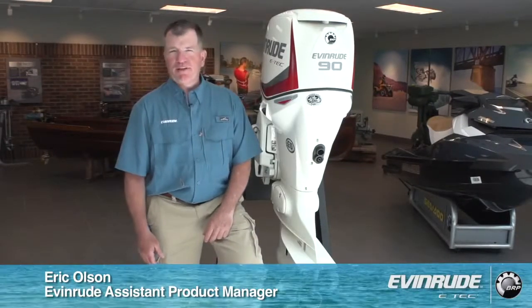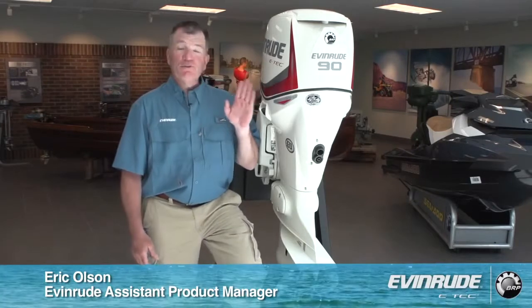Hi, I'm Eric Olson. I'm the assistant product manager here at Evernerd Outboards, and today we're going to give you an idea of what the new pontoon series from Evernerd Outboards entails.